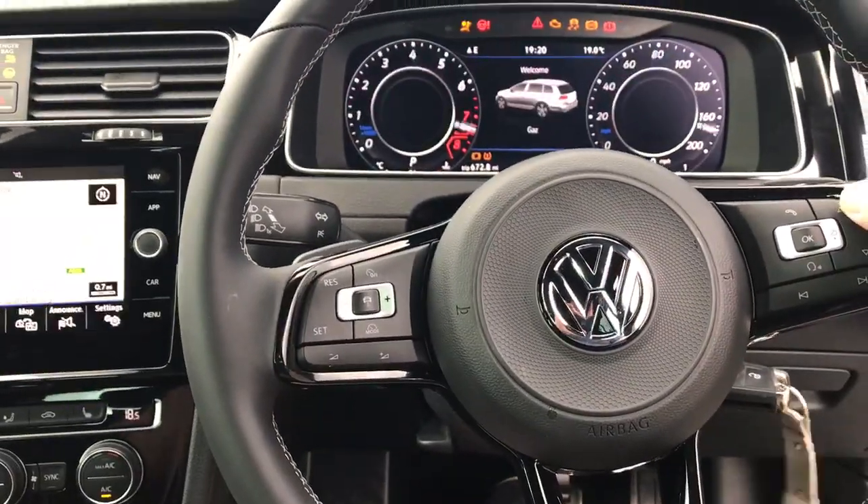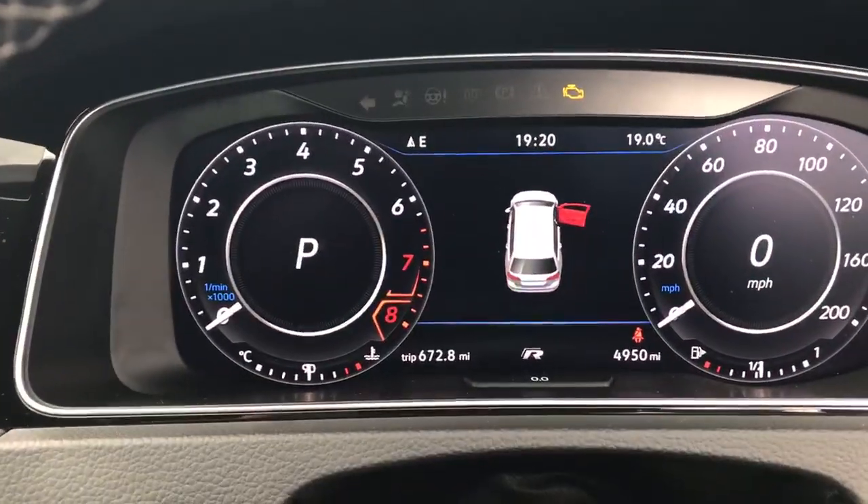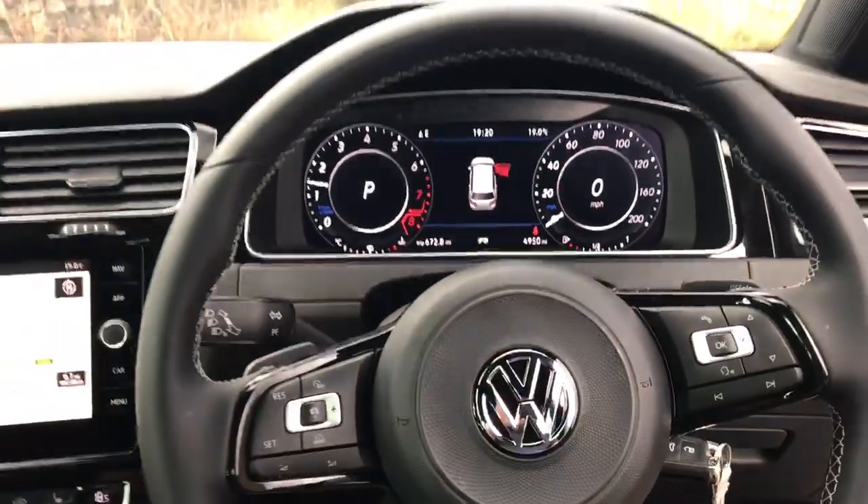So put the key in the ignition. For the purpose of the video, we've chosen one, two, three, four. If you look on the dash, the indicators flash twice — they flash in the dash, not the car. The car starts.